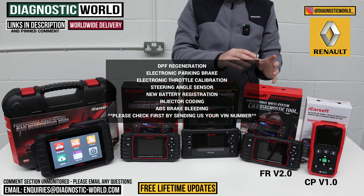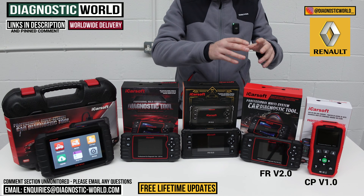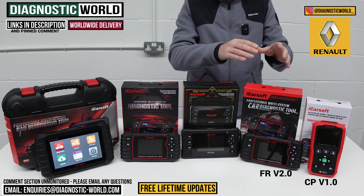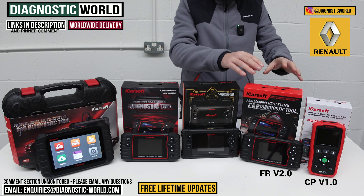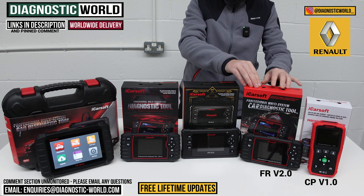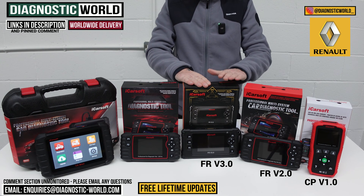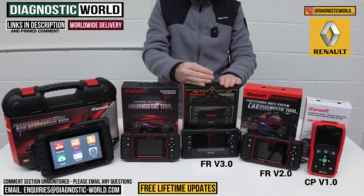It's very important to point out that for the service functions, if you want to make sure a particular function will work on your vehicle, use the email in the description below and send us an email with your VIN number. That way it's very easy for us to check which service functions are going to be suitable for your vehicle. The FR v2.0 has been on the market for a few years now and it's a pretty good tool. We then move on to the version 3.0 tool, which can do everything these tools can do, but is a little bit more expensive with additional service functionality.